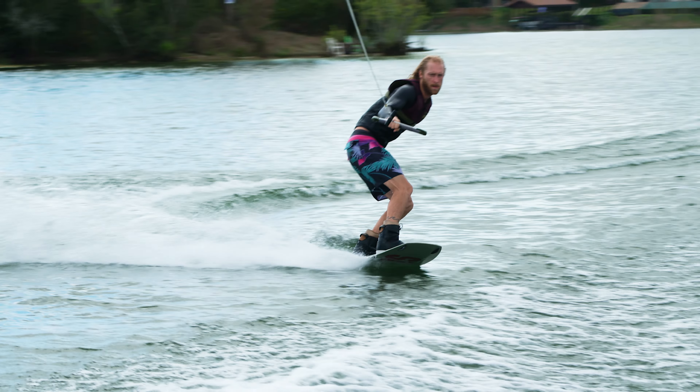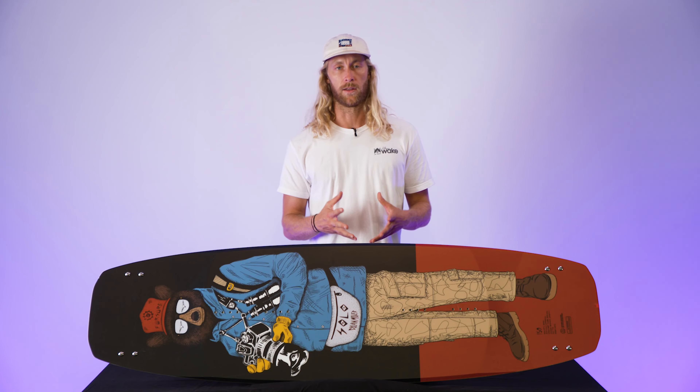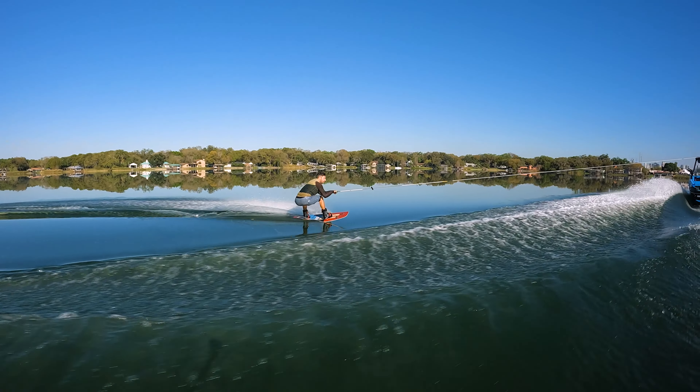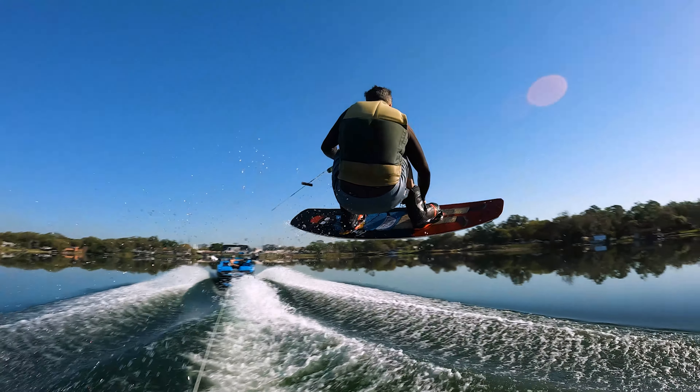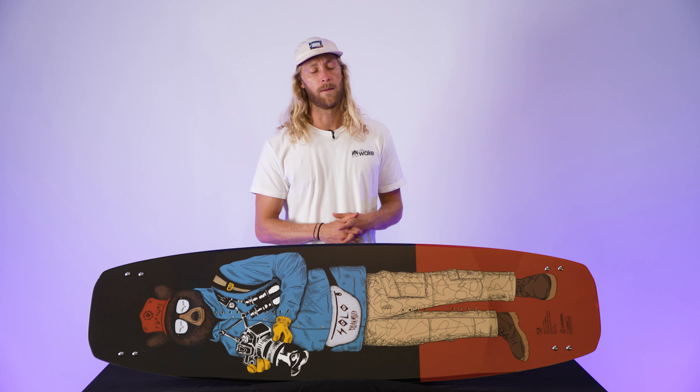Now we're getting into categories that are for both boat and cable. One of those is landings — one through ten, where one is super harsh and ten means really smooth soft landings. This board landed at an eight. It is a 150, so there's a little bit more board to absorb the landing, and there's a little bit of a spine down the middle that helps displace water. Another shared category is tracking — how well does the board edge. One is loose as a goose and ten is locked in. This board lands at a six on the scale. It does have channels for extra grip, you've got fins if you want them, and the narrow shape helps you get on those edges a lot quicker.